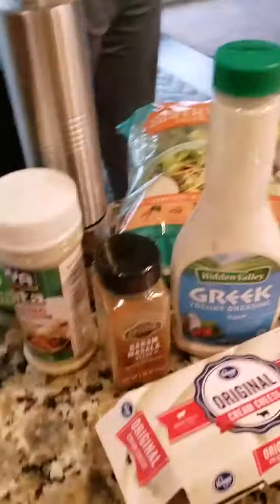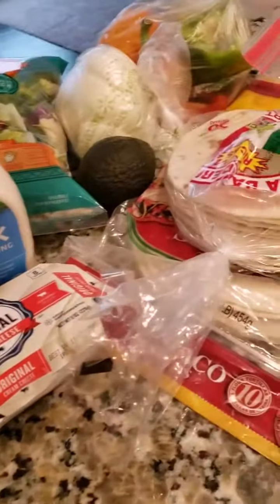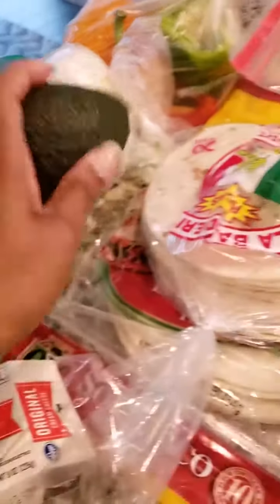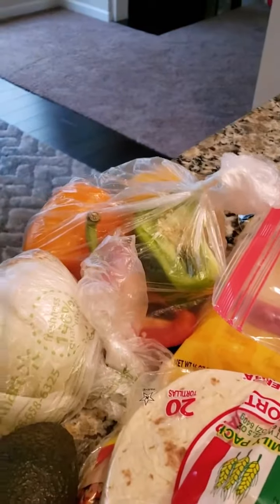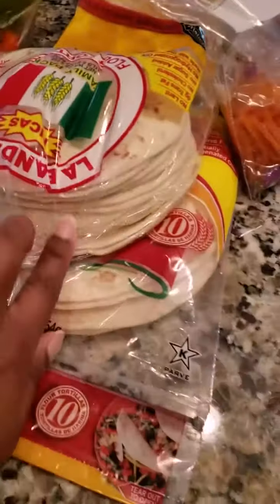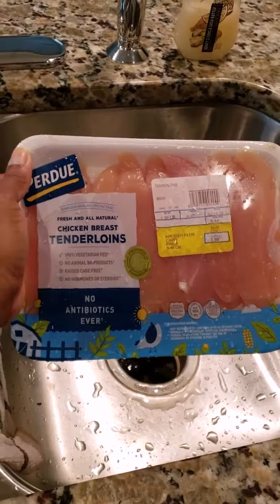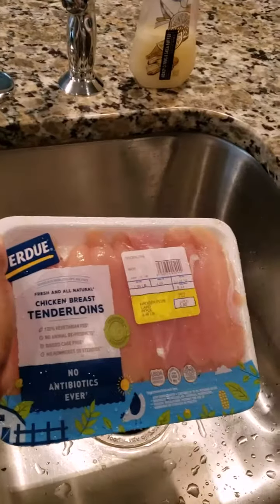The ingredients we're gonna use for our quesadillas consist of parsley, fajita seasoning, pepper, this seasoning, Greek yogurt, ranch, cream cheese, lettuce, avocado, onion, bell peppers in yellow, green, red, and orange, shredded carrots, more cheese — love cheese — and our corn tortillas. And don't forget our meat; we're using chicken breast tenderloins. This is gonna be so good. These classic quesadillas are gonna be the best. Let's get started.